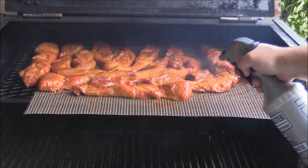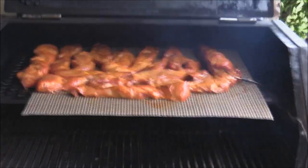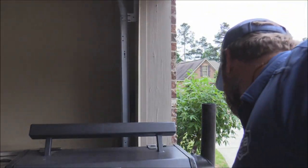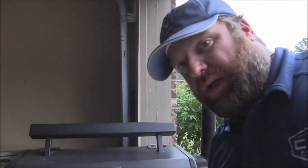They're looking nice, looking good. It's been another 45 minutes, so they've been on for about an hour and a half. We've reached an internal temperature of about 140 degrees.